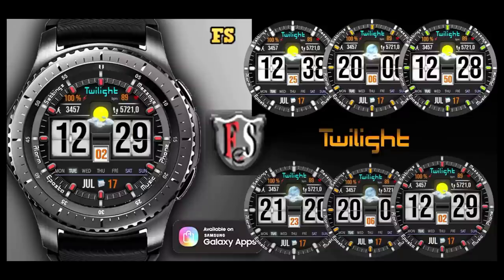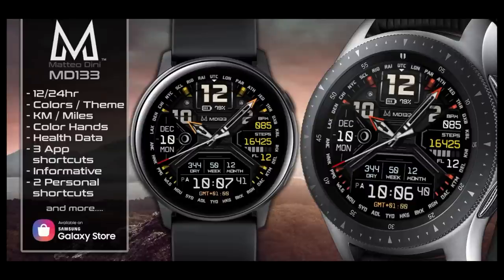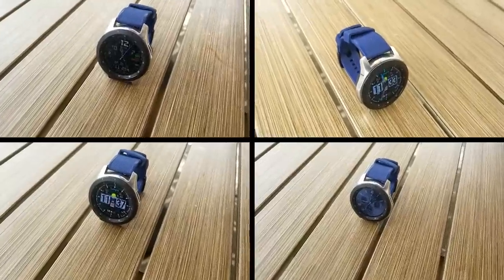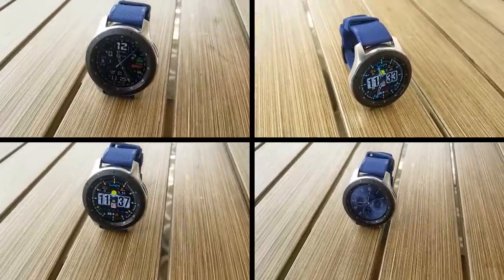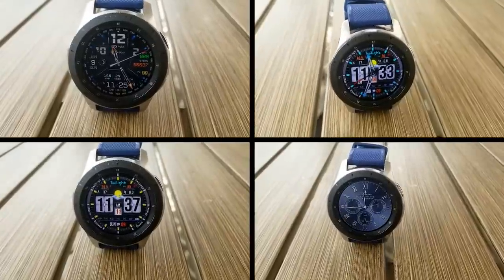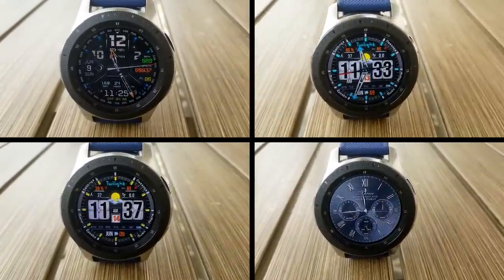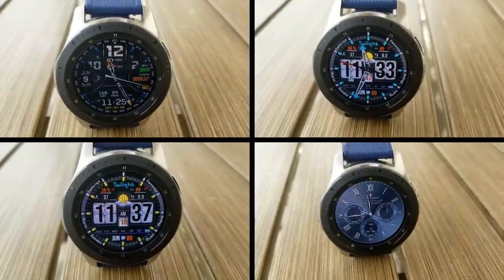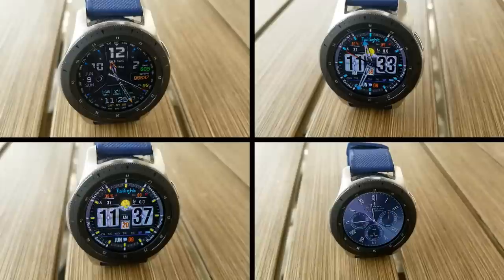That's a quick review of the four faces you can grab for free right now. Remember the promo on the Matteo Dini face expires in a few hours, so grab it quick. The FS Watch Faces are available until end of the month, and that Tina Dial one is a very classy and luxurious-looking face but I have no idea when that promo could end — it could be at any time. Thanks for watching, enjoy the rest of your weekend, and I'll catch you in the next episode.